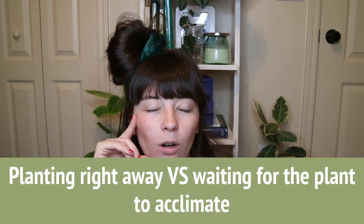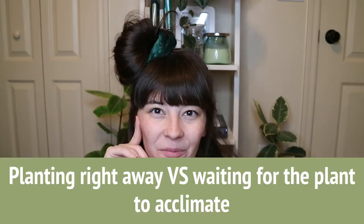Planting right away or waiting for the plant to acclimate: out of pure laziness and some concern for the plant, I usually wait for it to acclimate. I do that by putting it in water or in a neutral spot in my house — usually the kitchen counter — where it gets ambient light throughout the day but nothing too intense. I think it is important to let plants acclimate so it's not too much stress all at once, though if the plant is clearly not doing well, it's probably a good move to repot it.